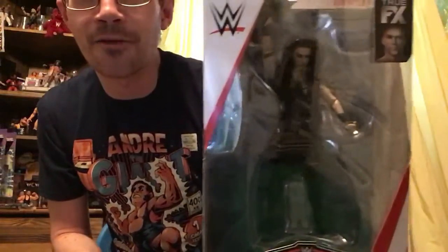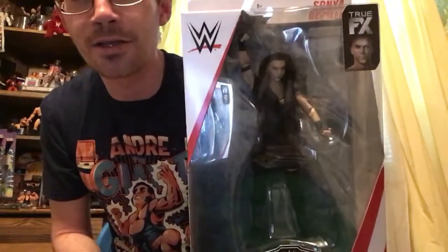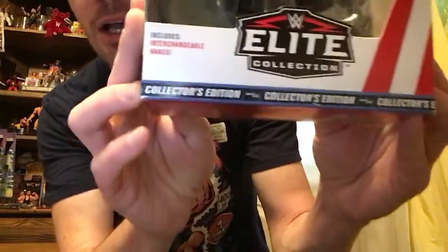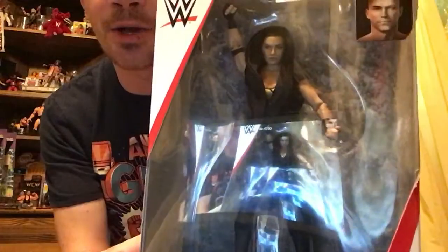I'm here to review items, to buy, sell, and trade, so I can get the stuff I really want. And I do have some stuff on the way that I really want. When they come in, I will show them off, but this has to do with the collector's edition, Target exclusive, Sonya Deville.